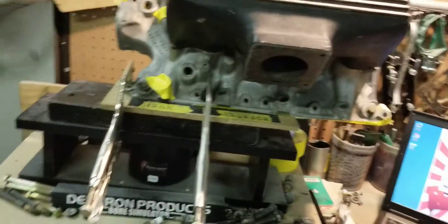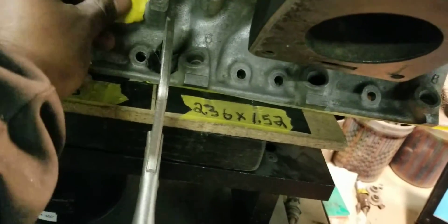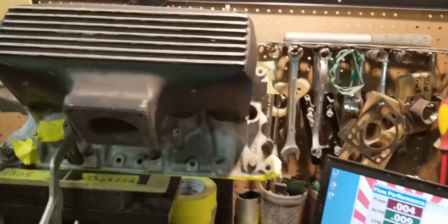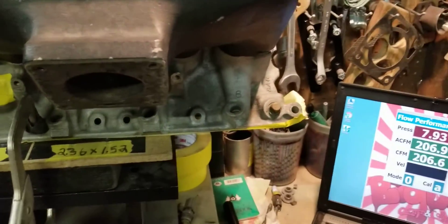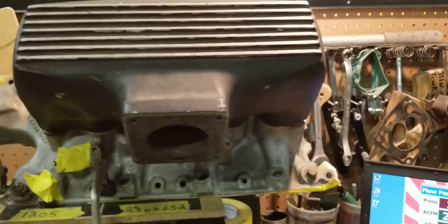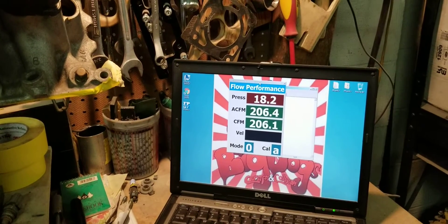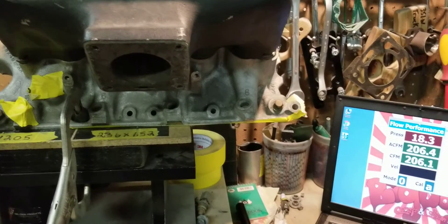We're getting ready to flow this manifold in its stock configuration. We have it strapped to the flow bench, and we added some tape to the ports so we don't have any seeps. We're going to see what this particular manifold can do in the stock configuration before porting. We're running three of our motors — this is the number five runner. Everything is blocked off except for the number five runner and the throttle body, and we have 205-206 CFM right here. That's the number five runner, which is one of the most restricted runners on this GT40-style manifold.